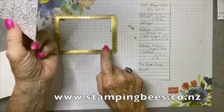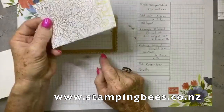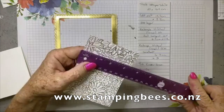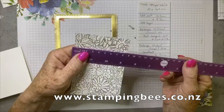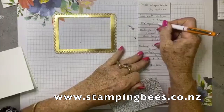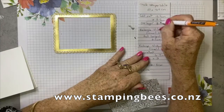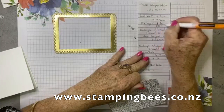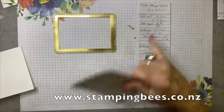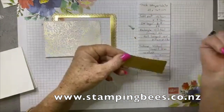I have written down the sizes in case you don't have these dies — you can cut this out. It's 13 and a half by 9.7 centimetres. This piece — let me measure it for you right now — is 8 and a half by 12 centimetres. And I have used a scrap of the gold for the sentiment.